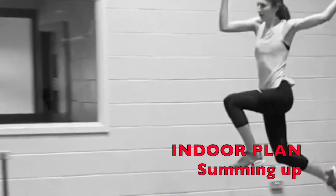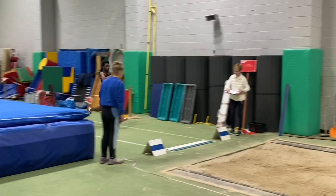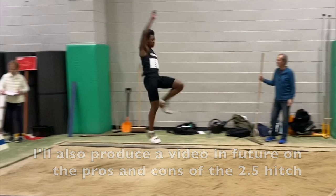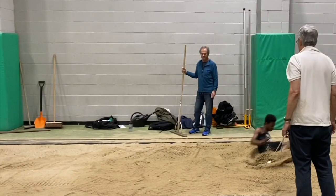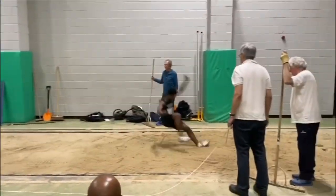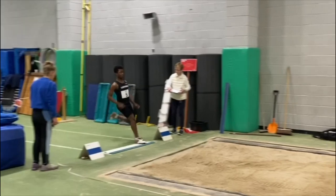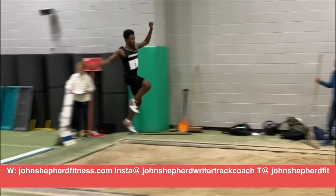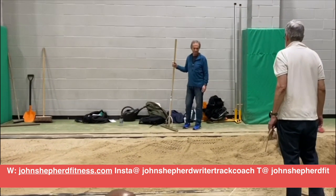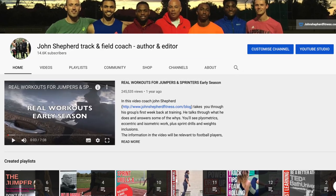Hopefully this overview of what we're doing at the moment in training in terms of getting ready for the indoor season will help you with your training. Some of the younger group members have done a preliminary early-season competition, and although they didn't get the distances they were potentially looking for, I could see that there was a lot of potential. After a few more competitions I'm sure they'll get the distances they were looking for — with a first competition there can be a lot of timing issues, and the adrenaline and motivation are different to training. Good luck with your training and competitions, and do leave any comments or questions in the section below or through my other social media.